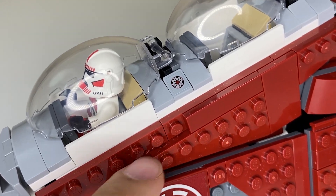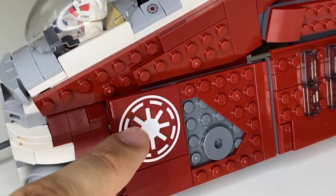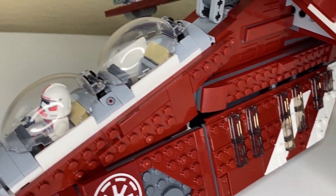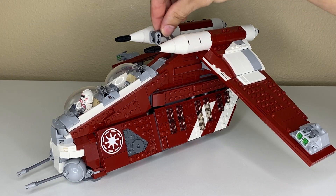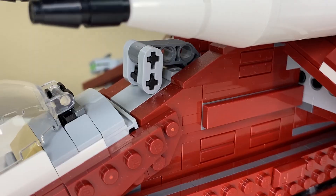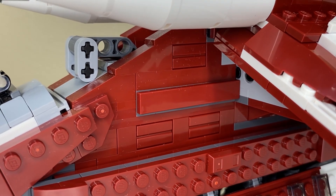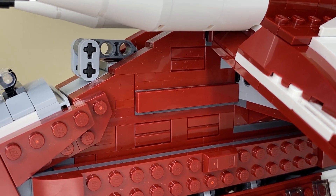This set only has five stickers: two small ones on either side of the cockpit, two on the front compartments, and one more we'll see later. Continuing down the main fuselage, we have a carry handle that's conveniently located almost at the center of gravity, with the front of the ship tilting up just a little bit. On the sides of the main body beneath the handle, there's a nice mix between regular bricks and masonry bricks, with a few SNOT techniques to add depth and detail on the otherwise plain sides.